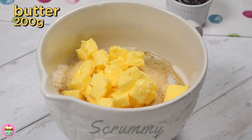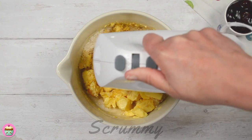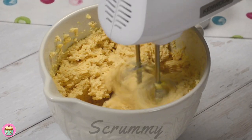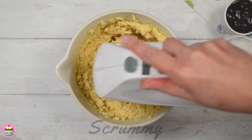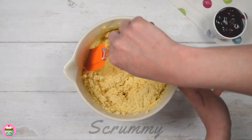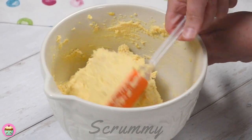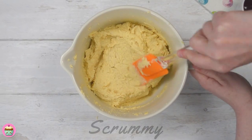You can use a stand mixer or a hand mixer and mix until everything is mixed in. The mixture becomes thick but the milk helps it. Make sure to use whole milk because less fatty milk can cause the mix to split. Using a spatula, scrape down the sides of the bowl and give the mixture a quick stir to make sure you've mixed in all the flour. We have a lovely soft cake mixture.